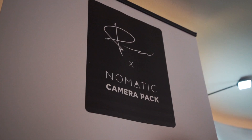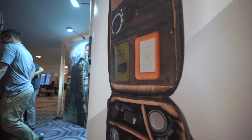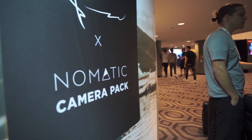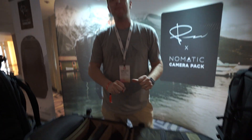Just saw Peter's backpack, and I think I'm in love. So this backpack is the best backpack for travel and photography.